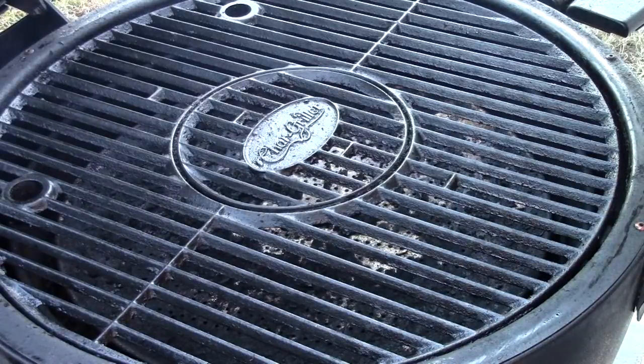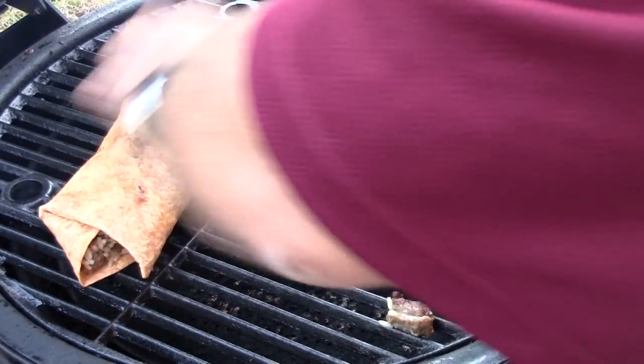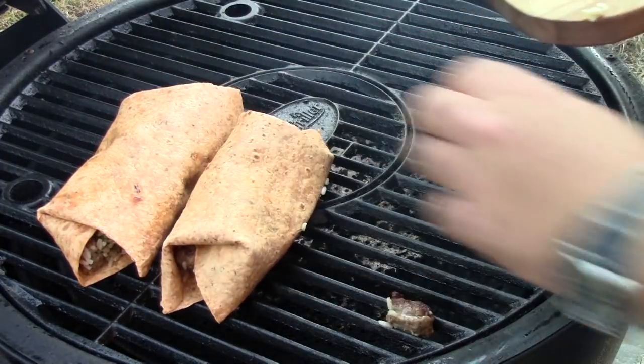I've got the grill set up here for some indirect heat, so we're going to lay these burritos right on the grill with some applewood smoke, get them smoking, get them good and hot, and then we'll be back.